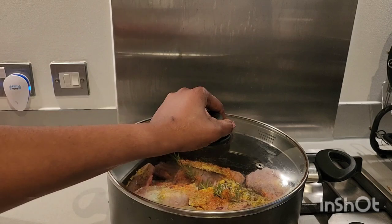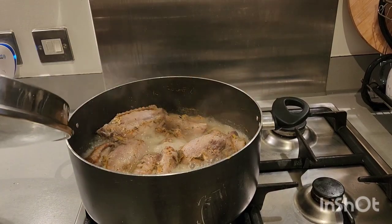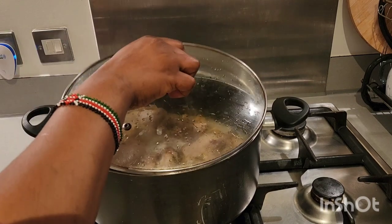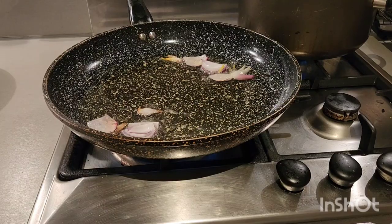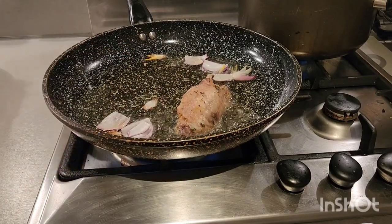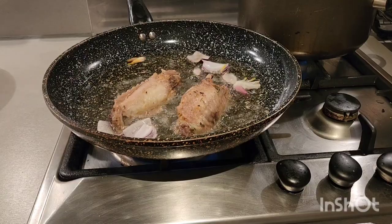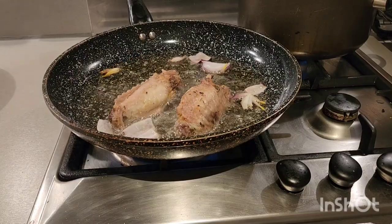Our meat is ready to go, so right now we are going to take out the turkey and start frying it. Next, we are going to be adding our turkey inside the oil. We are going to fry for like 10 minutes, then after that we are going to flip it over as well.